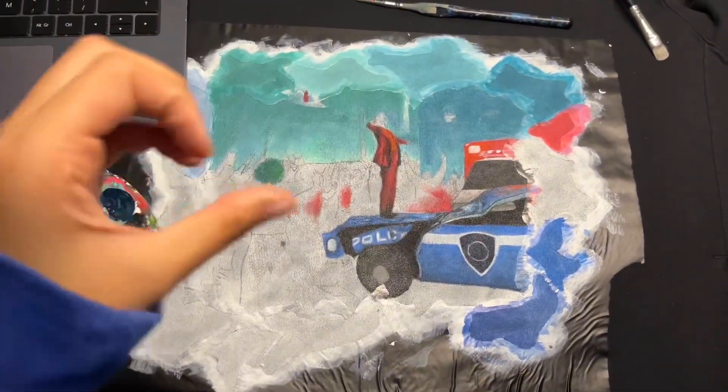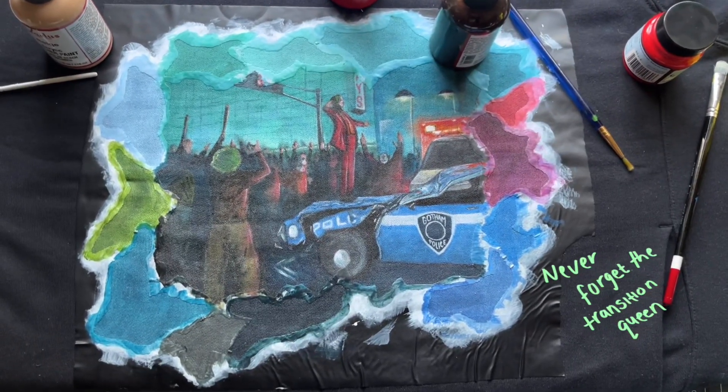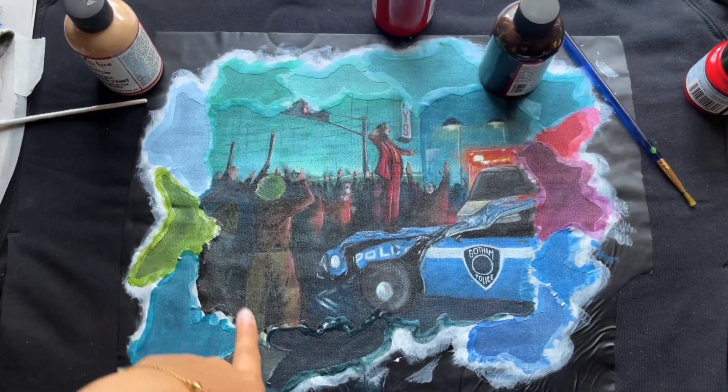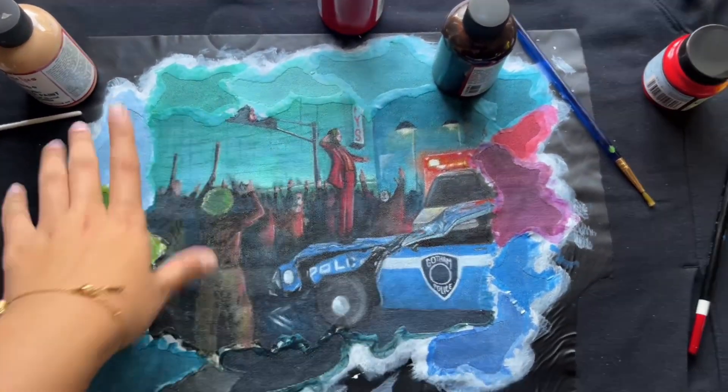Quick transition — one, two, three. This is what I did last night. I mean, I did a lot, not gonna lie. But what we need to do is peel this off and do the flames around it. I'm kind of very scared to run out of paint.